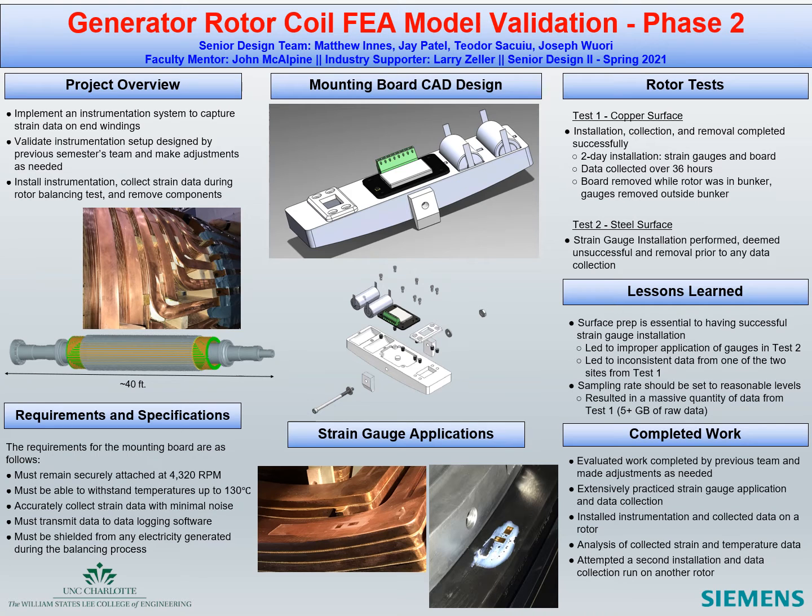Welcome to the Simmons FEA Phase 2 poster presentation. This project builds upon the work completed by the UNCC senior design team during Phase 1. The project arose from the need to validate stresses on the copper windings of a rotor on a utility scale generator. The goal of this project is to collect strain data from the copper windings and compare that data with existing FEA model data developed by Simmons.